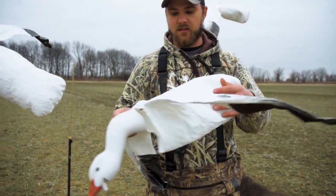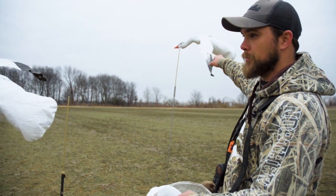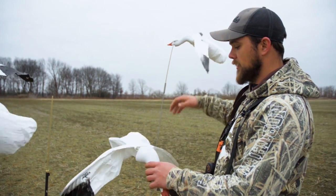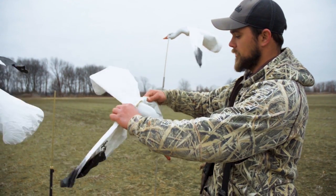Wanted to just take a second and talk about these White Rock deck bosses. As you can see they're flapping really good. We probably got a 12 mile an hour wind and they dance, but what's awesome about these decoys is their storage.